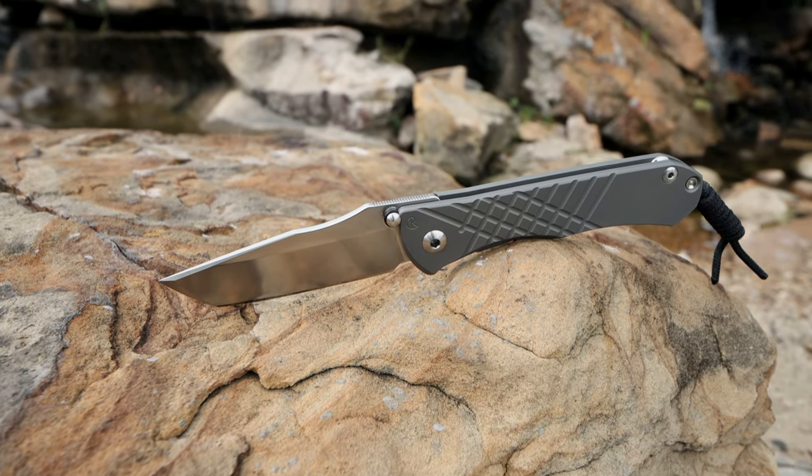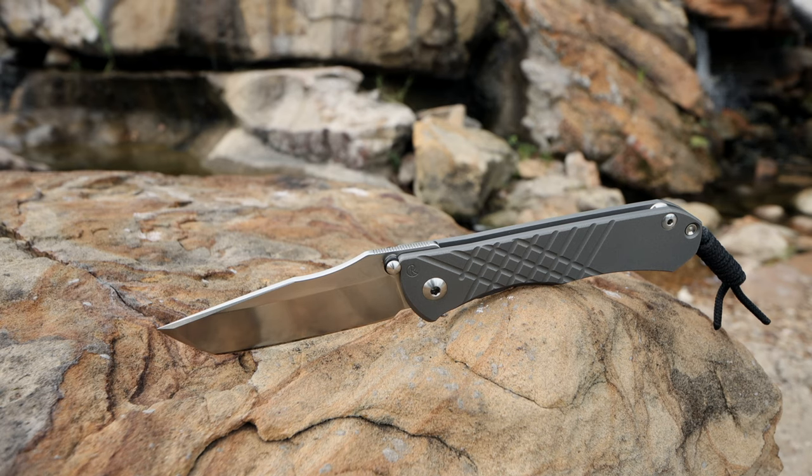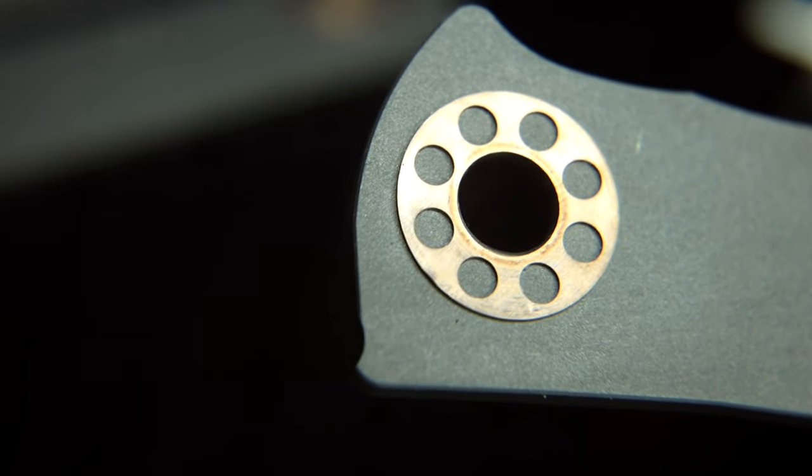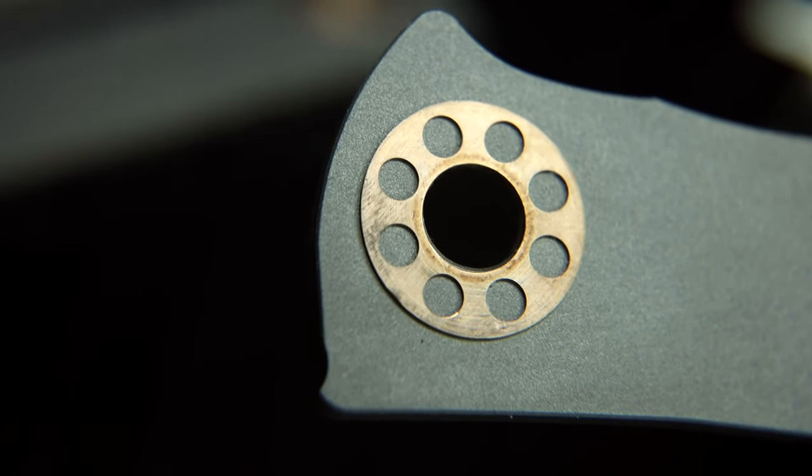This configuration sports the Tanto blade, and for some odd reason, this variant kept calling out to me. The blade is running on bronze washers that have grease pockets in them to reduce touching surfaces, reducing friction and drag, with less material coming in contact, which will extend lifespan and reduce wear.